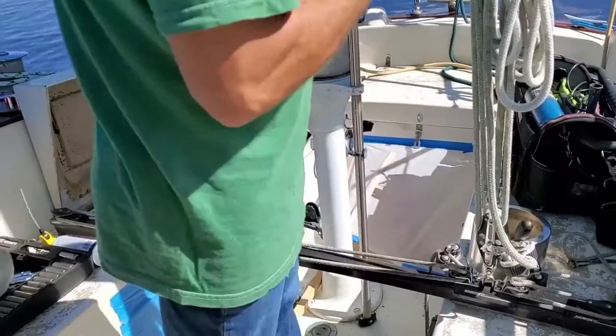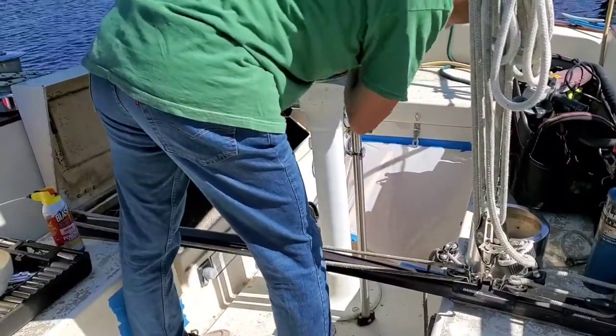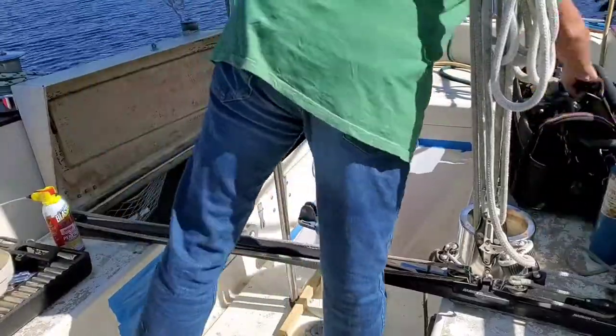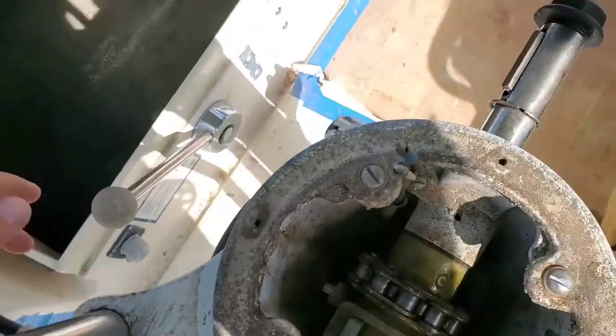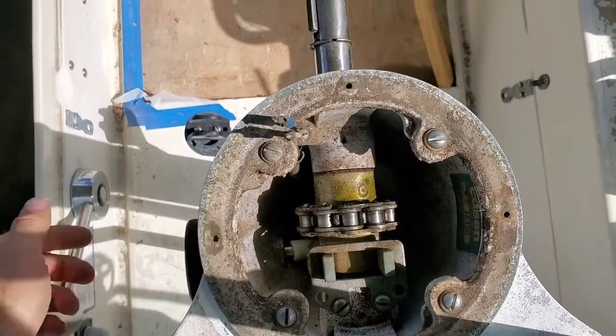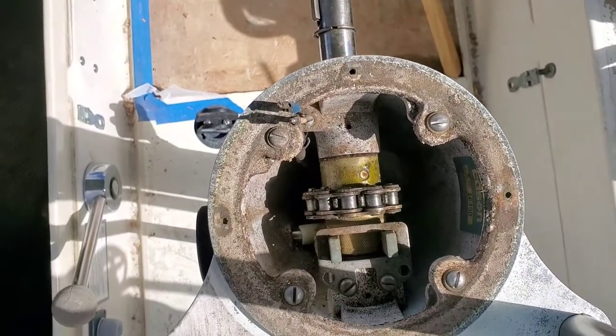The chain over here attaches to the helm, so when you rotate it, it moves down here. Here's the pedestal, and you can clearly see there's the chain. When I steer, it rotates. However, nothing's moving because I've got it disconnected down below. That's about to come out.